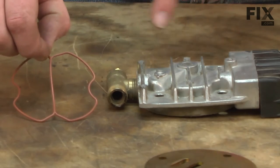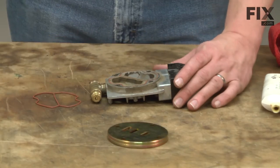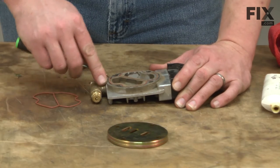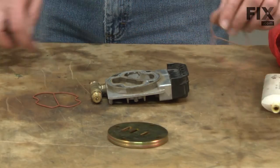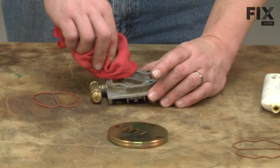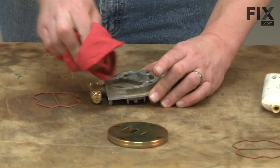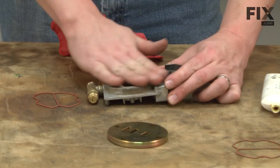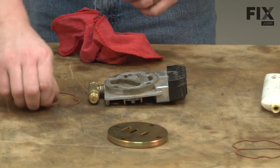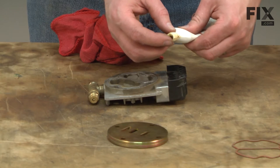Now we'll turn our attention to the new gasket on the valve head. I'll tip the valve head over and clean out all of the old gasket material just using a pick to do this. I'll take a rag and clean up any dirt that might be on this assembly. Again, I'll coat this gasket with a small amount of silicone grease.